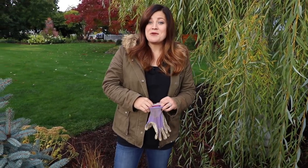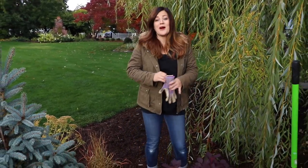Hey, good morning guys. Laura with Garden Answer. This morning I'm getting ready to plant a new shrub in my garden and I'm really excited about it.